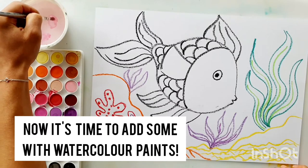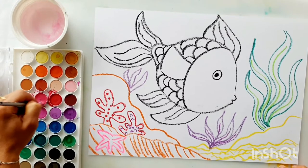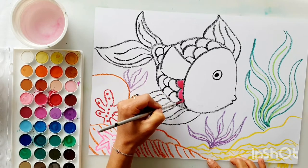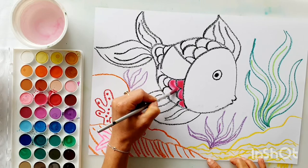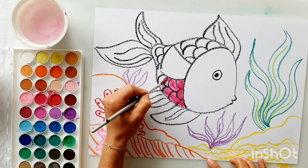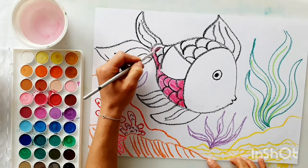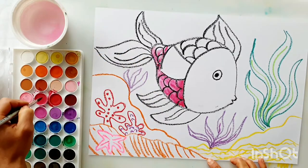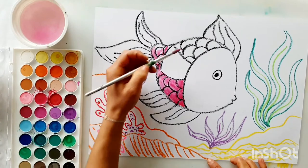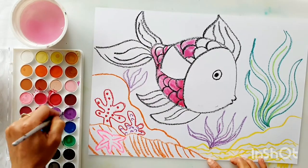Dip your paintbrush into the water to wake up your paint — wet your brush and spin it around inside the paint palette. I'm going to start with the body of my fish. As I'm painting, you can still see really clearly all of those black oil pastel marks coming through — that's what I love so much about using watercolor and oil pastel together. My fish is going to be a mixture of pink and purple, so I'll wash my brush between colors.